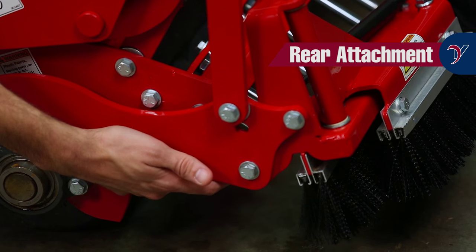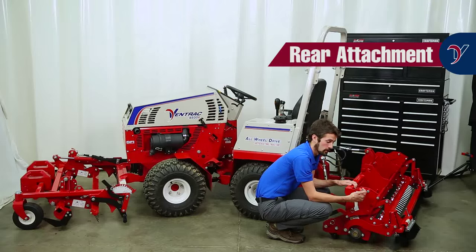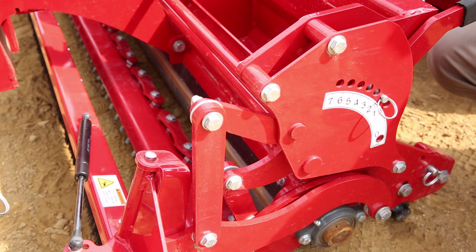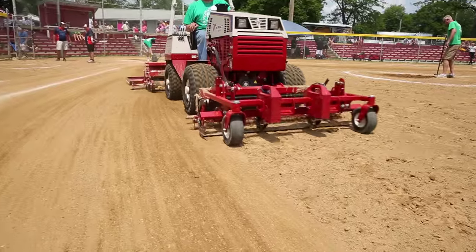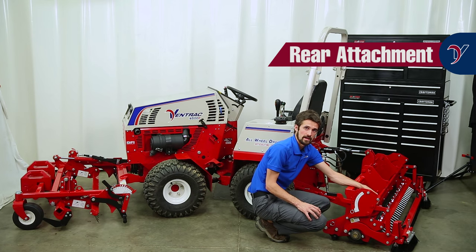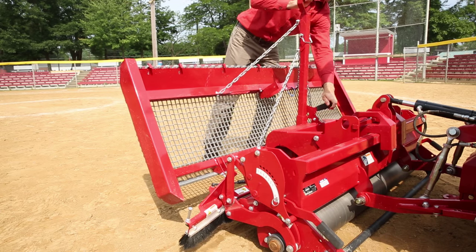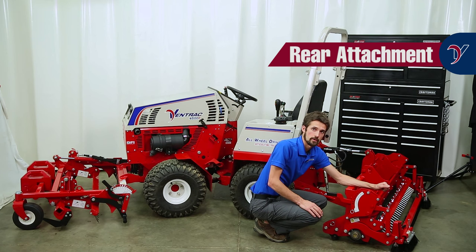The spike bar on the back helps in splitting the surface in wet conditions to aid in the drying process, to help break up compacted surfaces, and to incorporate infield mix. The spike bar can be set to a fixed or float position by the adjustment on the right side. The optional brush works very well in dry conditions, and some operators may prefer the cocoa mat depending on the type of conditions and material used on their field. For wet conditions, the steel drag works very well as the most versatile option. The brush can be mounted at the same time as both the cocoa mat and the steel drag, so it can stay on at all times if an operator would like.